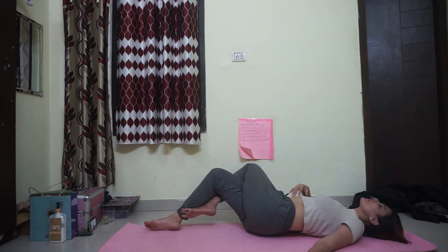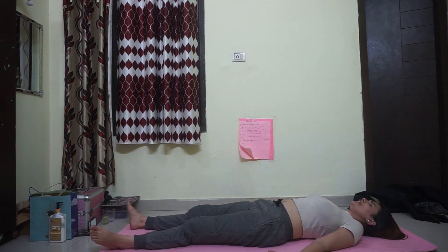Now lie down into Shavasana. Arms by the side so that your underarms can breathe. Spread your legs wide, mat-width apart. Toes falling to either side. Palms facing up, fingers naturally curled. Feel your abdomen. Do not hold on to anything.